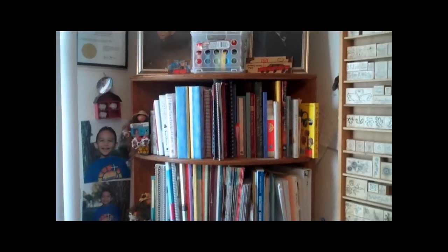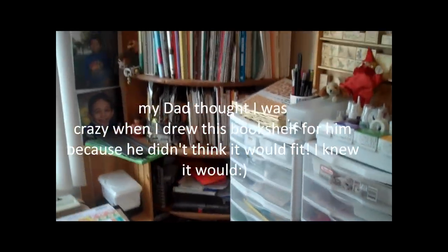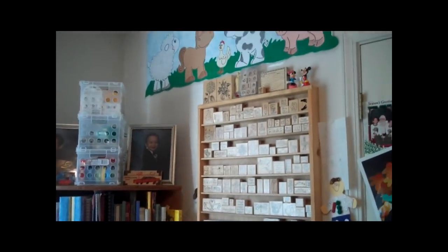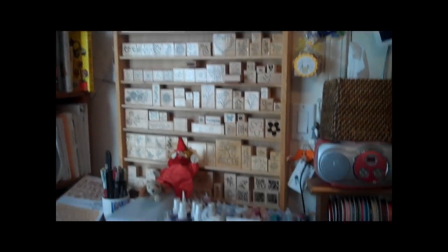And over here, another something my dad built for me — that little corner bookshelf. So I kind of put all my magazines, my craft magazines, Stampin' Up, anything that has to do with craft. And then again, another stamp holder — can't have enough of those.